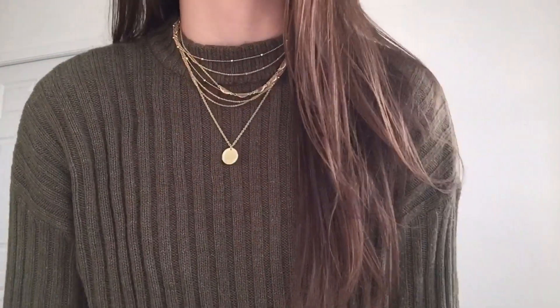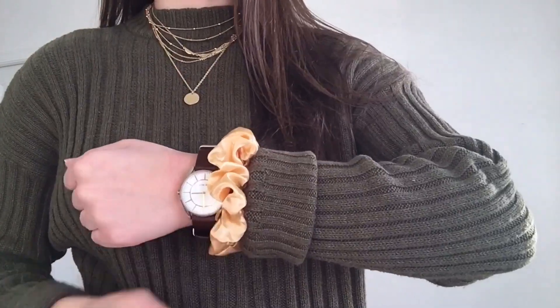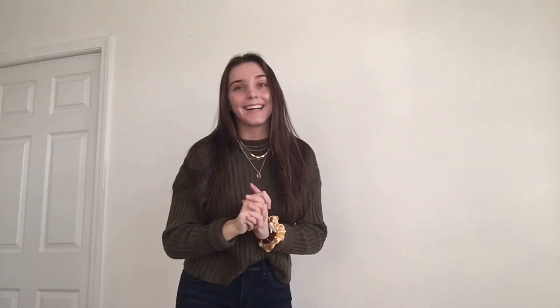Alright, this next outfit — I still have my Express jeans on. But this sweater shirt is from American Eagle. It is so comfy, so soft. It is my favorite thing when I find a cute shirt that is also comfortable, because being comfortable is my top priority. I paired it with the same necklaces from earlier and put on this little gold silk scrunchie. I love this outfit.